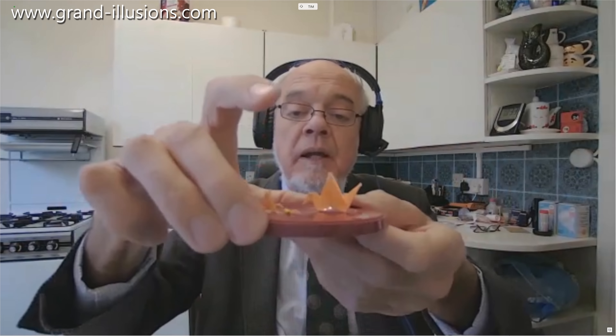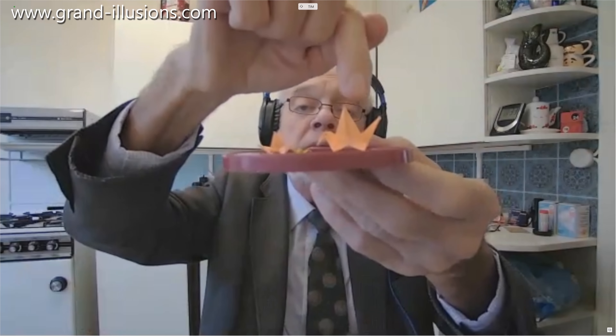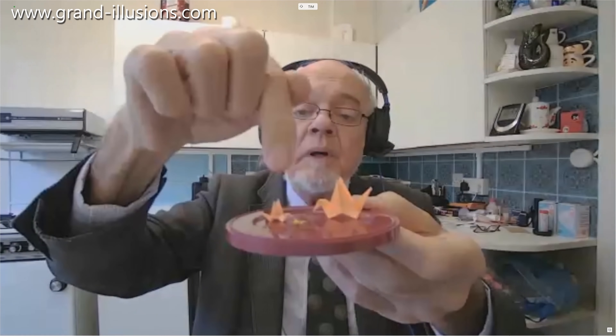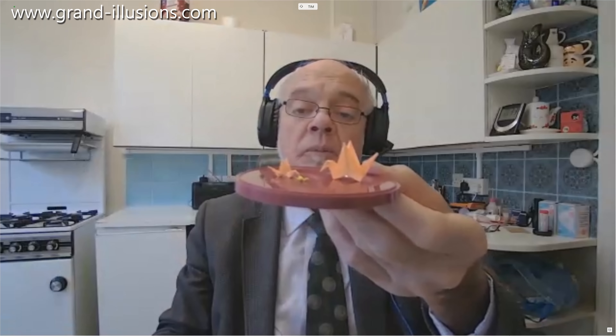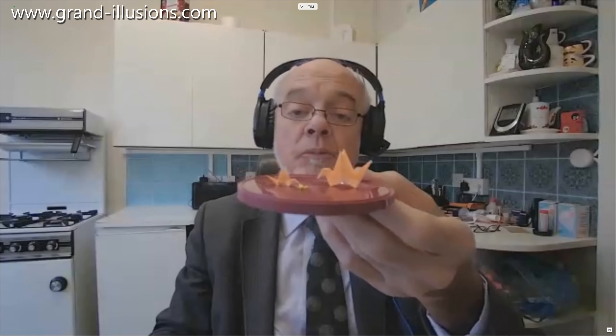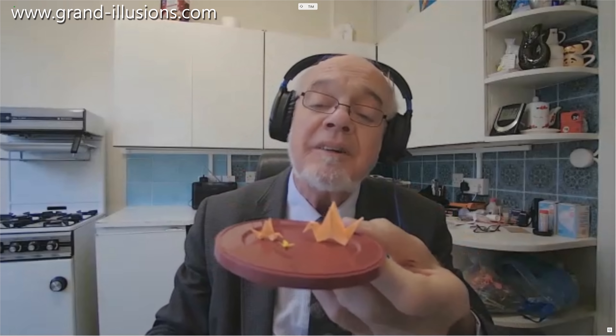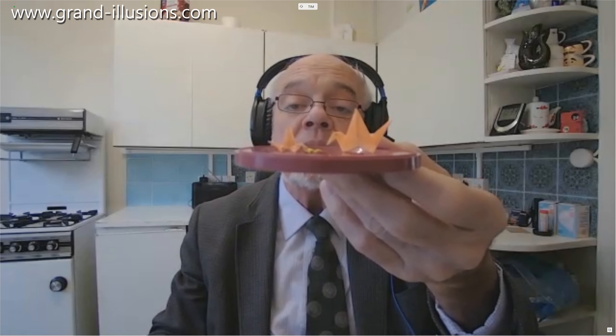However, I was given by a friend who came back from Japan a much smaller one still, which he found in Narita airport. I've put it in among the other ones to show the scaling. At the back we've got my two-inch square piece of paper, then the one-inch square, and this other one — I don't know what size it was made from — but it's unbelievably small. I actually mislaid it for several weeks and thought it had flown away, but I found it again.